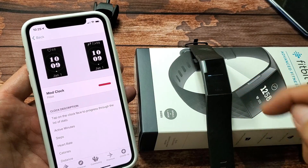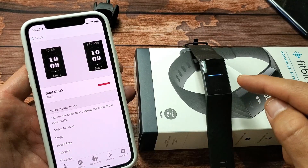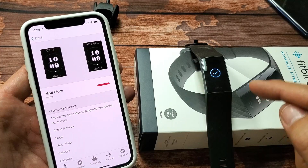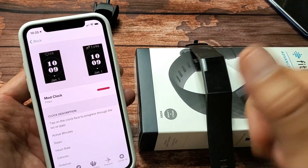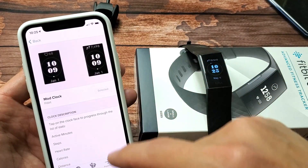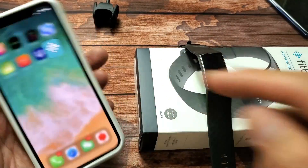You should see a status bar appear on the watch. Give it a second — it just vibrated, there's a check mark, and now you should see that new clock face on the watch. You guys should be up and running. If that didn't work, try a couple of other different clock faces.